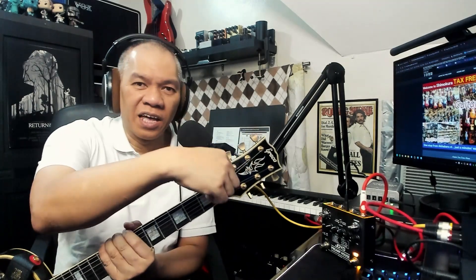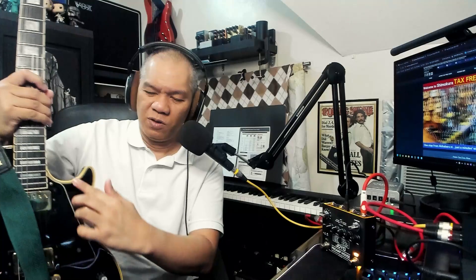Let's start with the headstock. You can see it has the Gibson open-book headstock shape with the Greco logo. Most Greco guitars have the split diamond logo, but this one is slightly different — it has what looks like a flame or torch logo. There's binding on the headstock that extends all the way throughout the body, double-bound front and back. It also has made-in-Japan tuners at the back, along with the serial number.